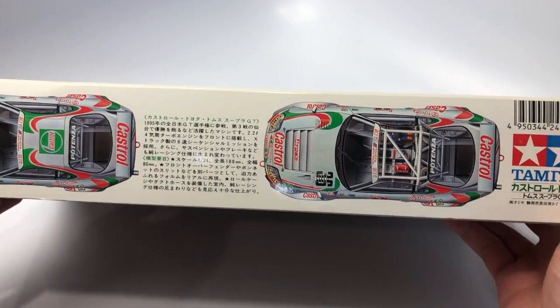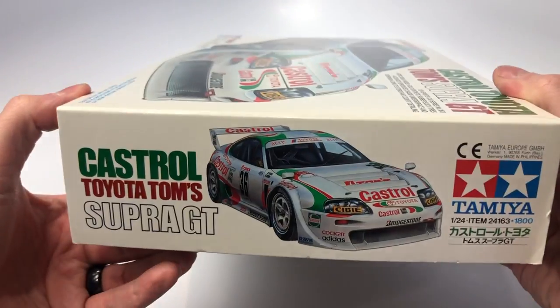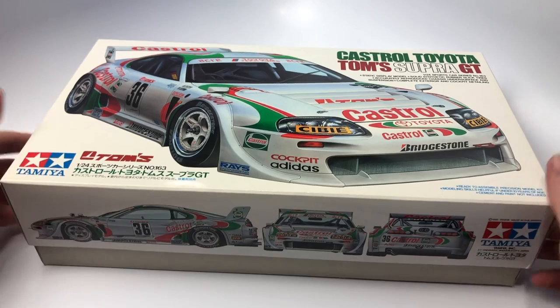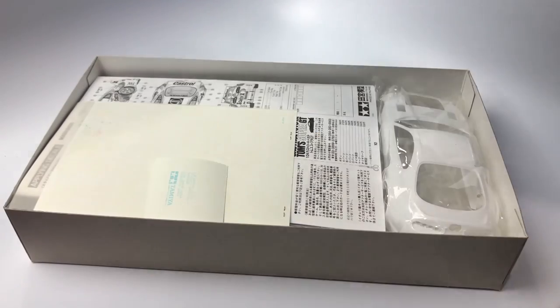This kit review, along with all others I produce, are to be informative to the viewer to help you decide if the current prices you are seeing for this kit are worth it. Let's go through the box quickly and then deep dive into the contents.